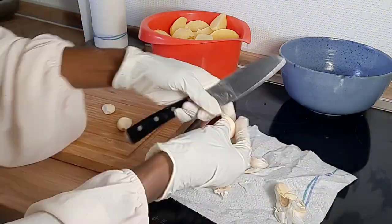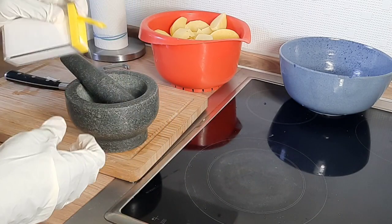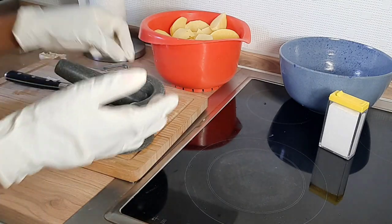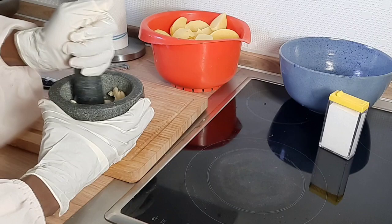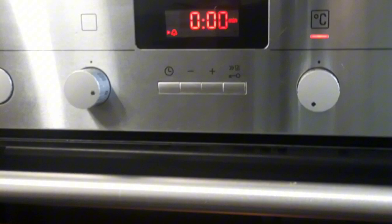Next up we need garlic — lots of garlic. I love garlic because it has very many nutritious values. I'm going to add a little bit of salt to my mortar and grind it into very fine pieces, because this is the final product that we're going to mix together with everything.